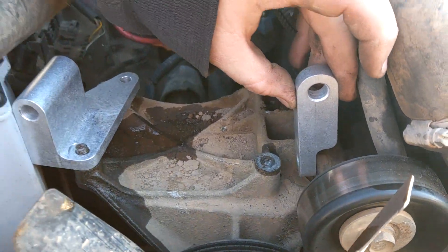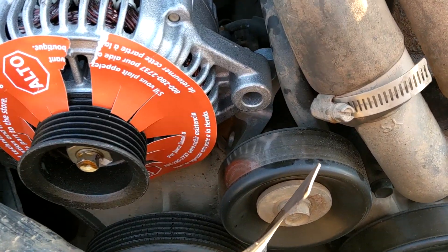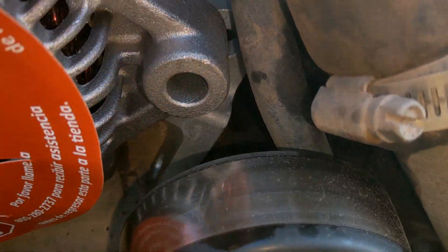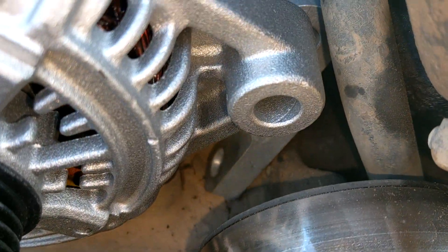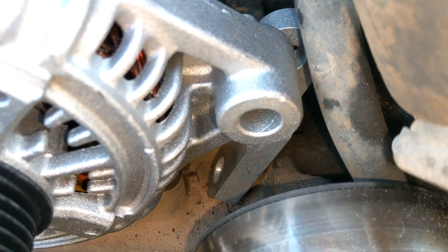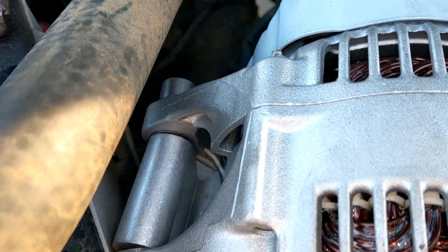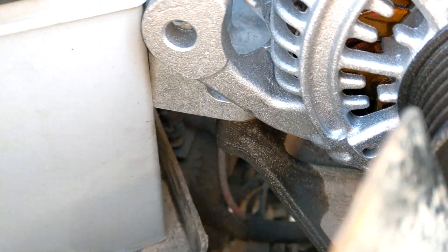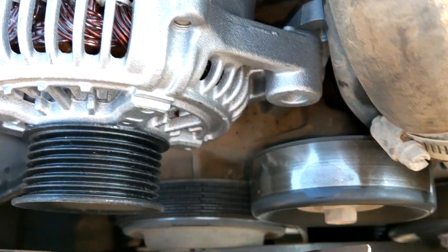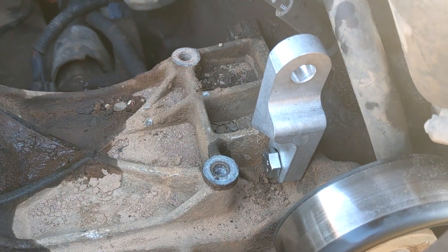Now we're figuring out the bracket. Looking down here we can see the small bracket that's going to go behind the alternator and somehow bolt to that location. We need a longer bolt but can't fit a longer bolt in there. The other side holds that end and will bolt over there. That seems to fit fairly well, about where it needs to sit.